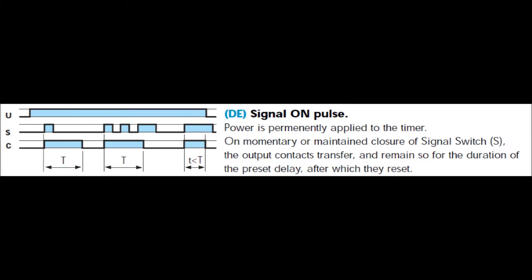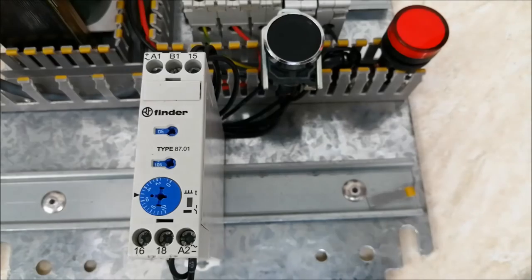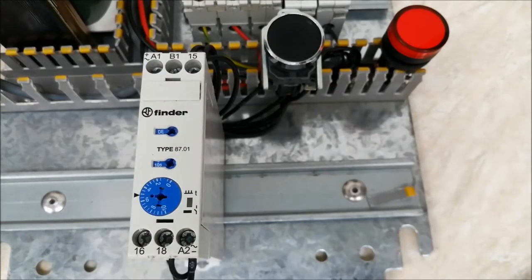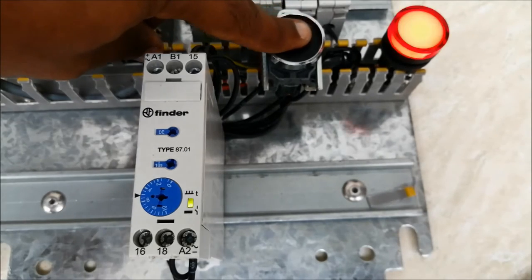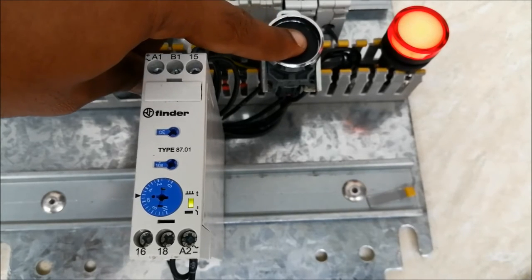The next one is DE — signal on pulse. This is just a pulse-triggered mode. The power supply is on but nothing happens until I give an external pulse. At the moment I give the external pulse, the output comes up immediately and counts for 6 seconds, then turns off. A constant signal will not work here.